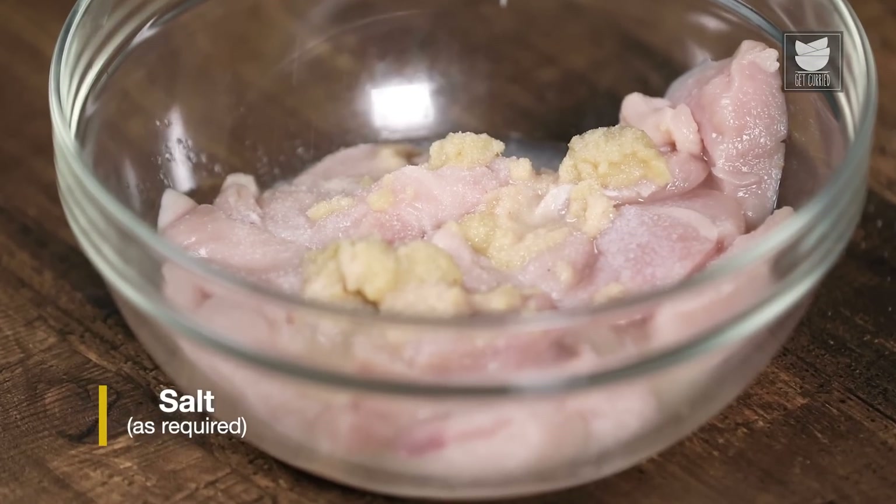While we are marinating the chicken, I have kept the coal for heating. Once the coal is heated up, I will keep it in the marinated chicken for smoking flavour. Our coal is ready — I placed a bowl in the centre and put the coal on top of it, added some kasuri methi, poured ghee, and covered it with a plate. We will keep it for smoking for at least 10 minutes.